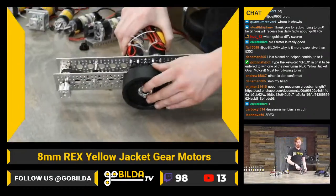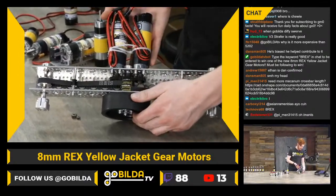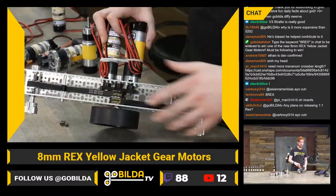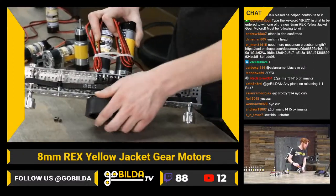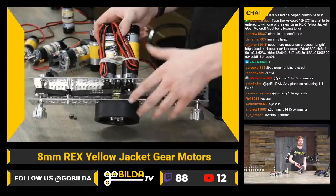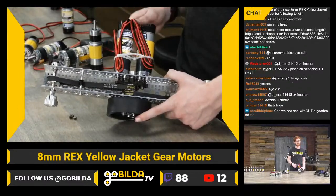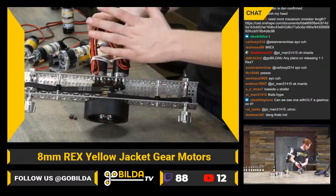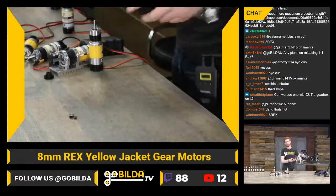My favorite build we've done so far is this six-wheel-drive powertrain — a west coast drive powertrain. It really shows off the flats on those gearboxes because you can put a huge collar right in between and run that all-8rex, really crazy strong positive-drive chassis. On plans for a one-to-one rex: definitely something we're looking at, but the increased beefiness of this gearbox doesn't really shine through on a one-to-one ratio, so it's not our biggest priority.